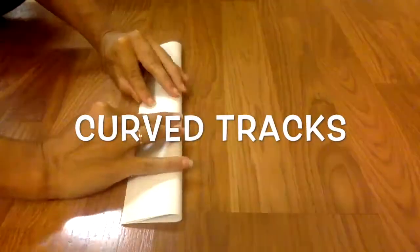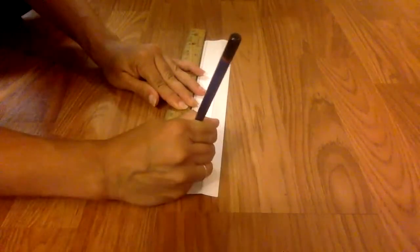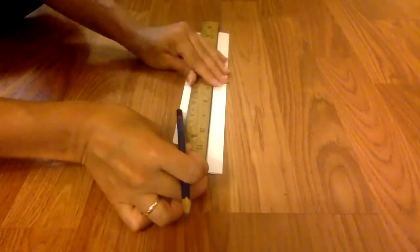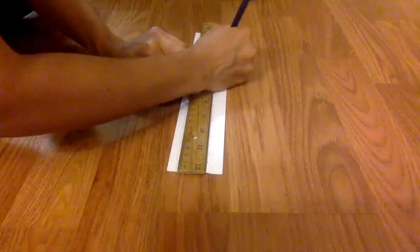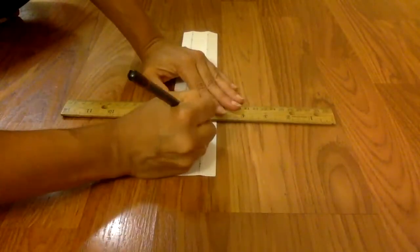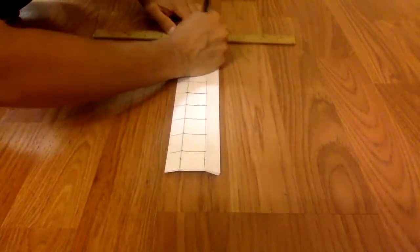When you build a curved track, you'll start out with the same basic pattern that you used for the straight track. Flip your track upside down so you can see your lines. It helps to use a ruler to make evenly spaced marks all the way down the length of your track. On my track, I drew my guidelines about one inch apart. I drew my guidelines across one railing and the center track, but I did not draw my guideline across the other railing.